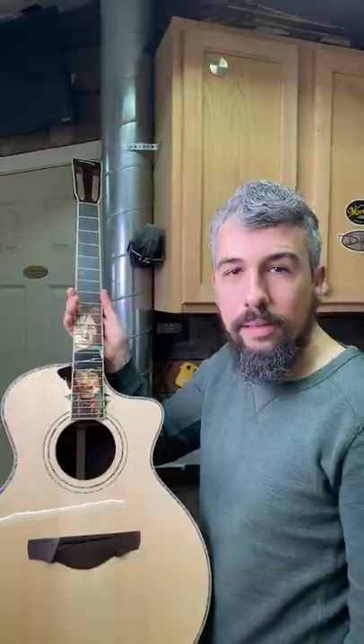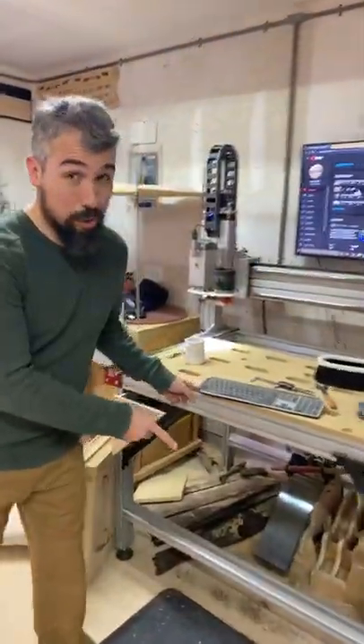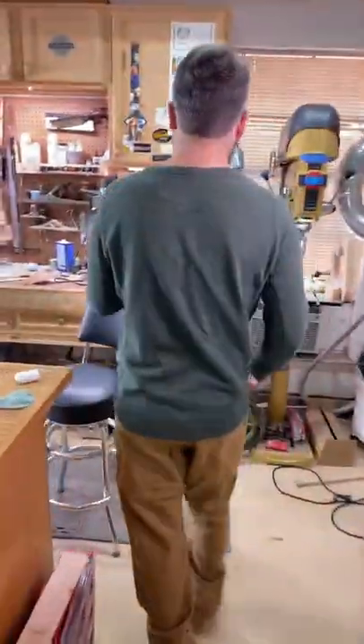People always ask me what kind of tools I use to make an inlay as complex as this. And it's not actually a CNC machine. All that we use is simple hand tools for doing this.